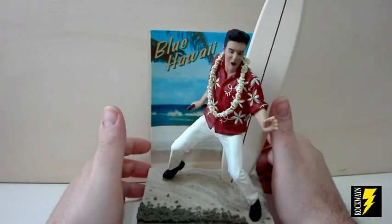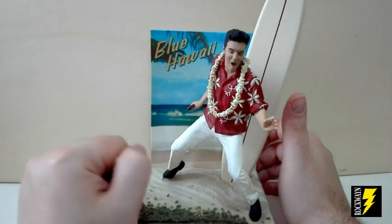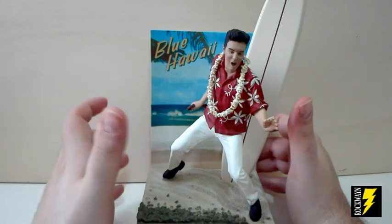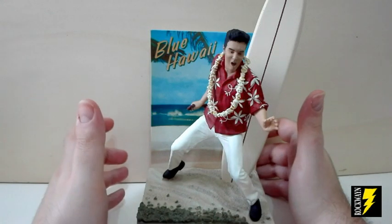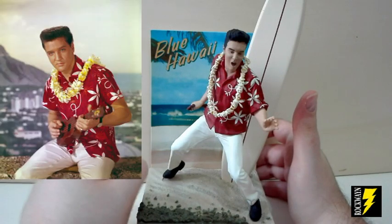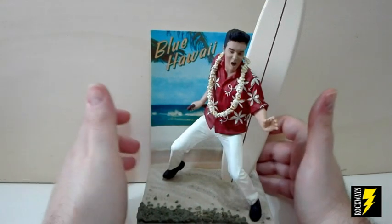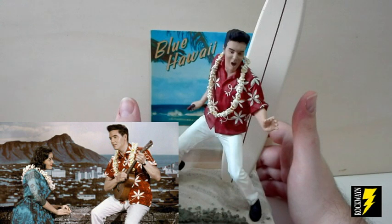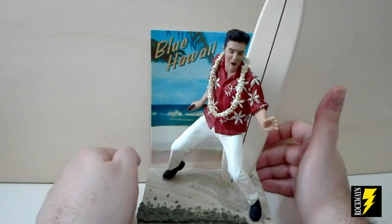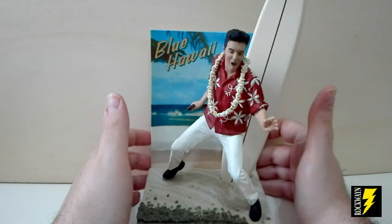Concludiamo questa prima parte della raccolta con la versione Blue Away. Questa versione ci rappresenta un successo cinematografico di Elvis, esattamente il film Blue Hawaii del 1961, che ebbe un enorme successo, incassò tantissimi milioni di dollari, un successo mondiale, anche grazie alla meravigliosa colonna sonora che stette tantissime settimane al primo posto nelle classifiche principali.